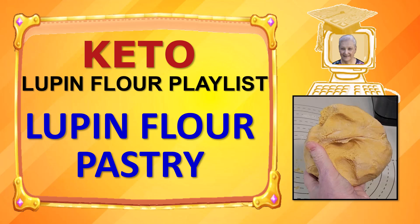Hi, thank you for joining me. My name is Jolene Morris and in this video I will show you how I make my recipe for lupin flour pastry.